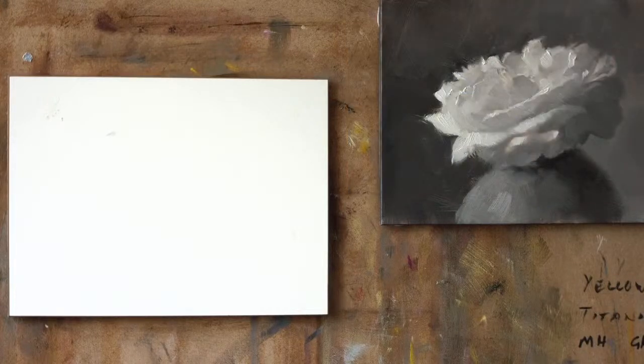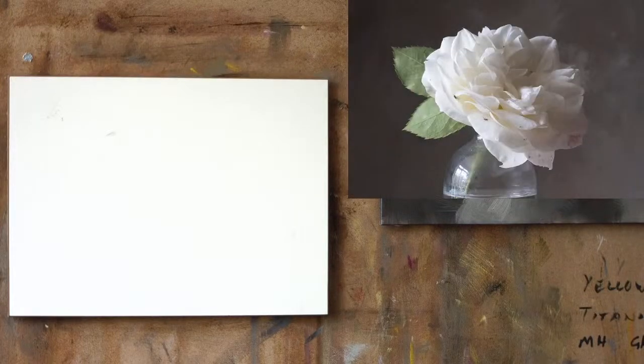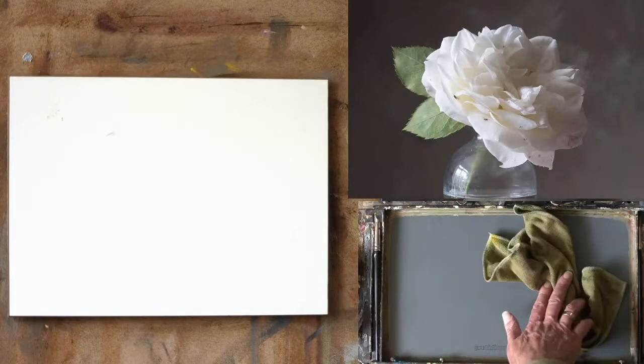Let me show you something. This is the one that I painted yesterday — different rose from the same bush. It's a David Austin rose, I believe, called Irene. Let's bring the palette up. The palette would be useful to see, even though I'm just painting with neutrals, so you can see what I'm taking from where.